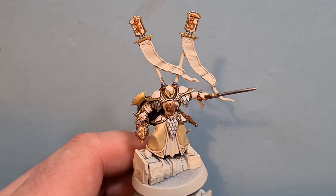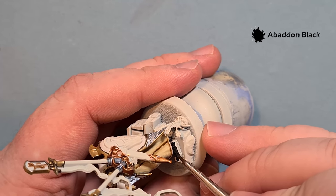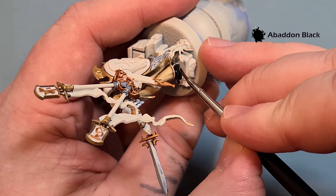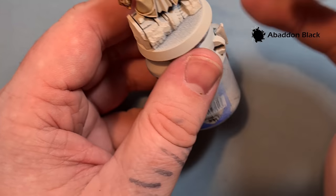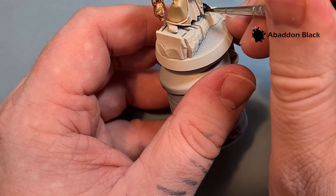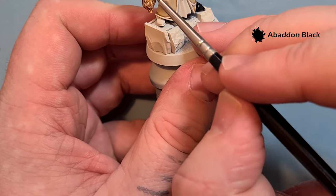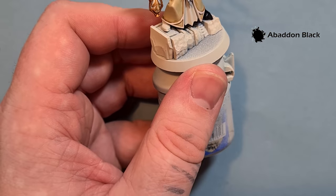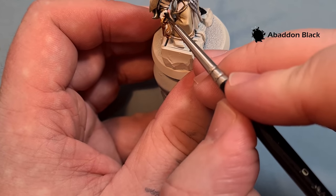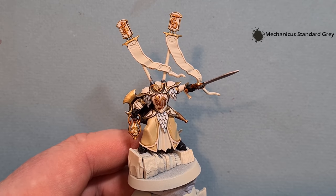We're going to focus on some of the darker bits now. Starting with the boots - just Abaddon Black - the main thing is to take our time and make sure we don't get any of it over anything we've already finished. We've got the boots but we've also got the gloves to do as well. With the gloves just make sure you don't go over anything you've already finished - that gold is looking good and we don't want to spoil it.